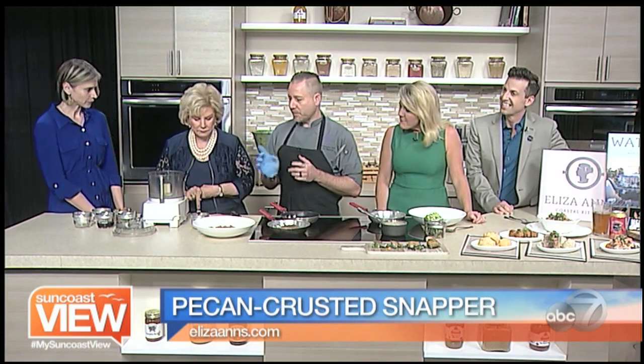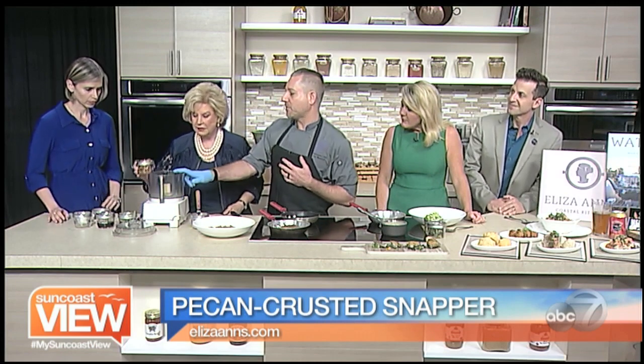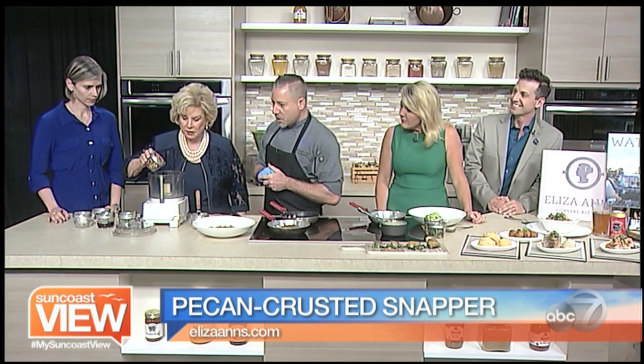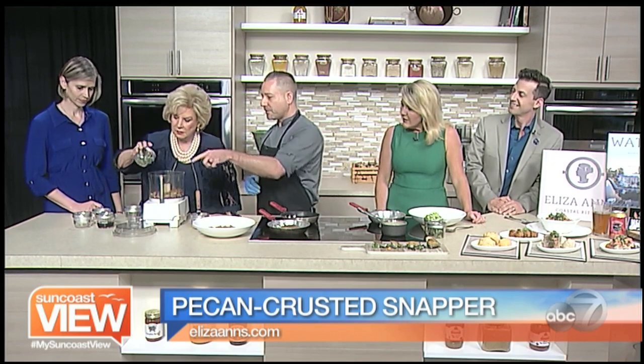So what we want to do is build the crust. Linda could just add some ingredients in here — we'll drop all the pecans in, and then we'll add the fresh sage and thyme.